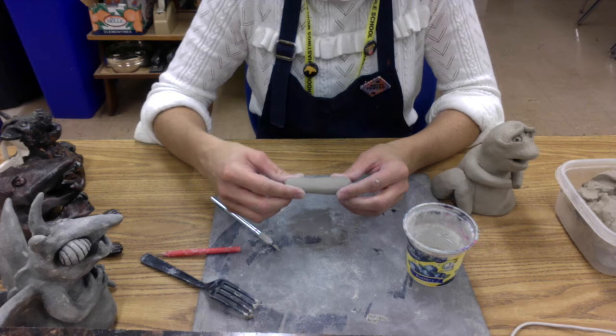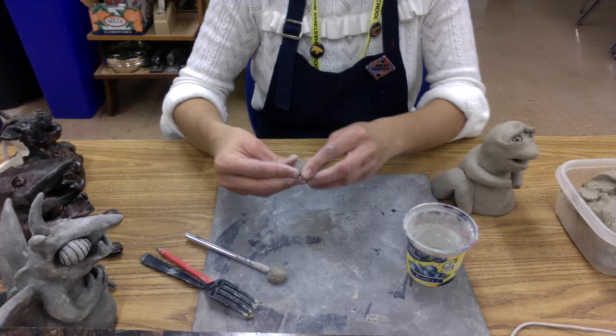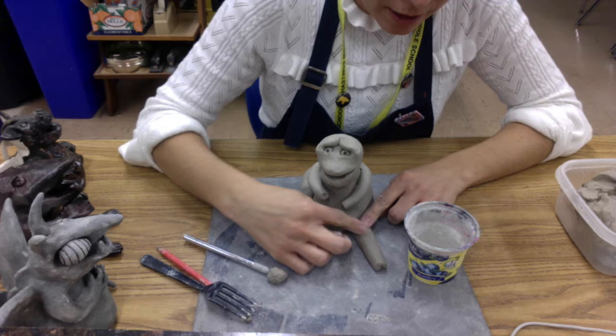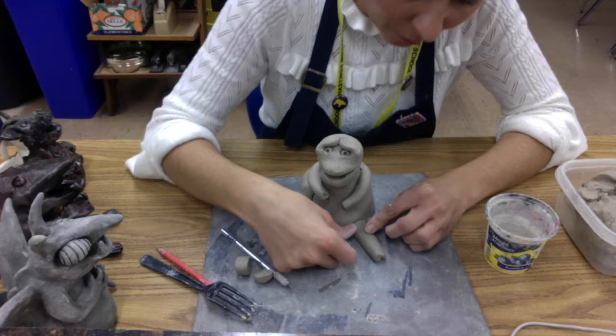Just like with the arms, when you do this you have the option of rolling a longer coil that you cut in half, and that will ensure that your legs are about the same thickness, because it can be really hard to roll two separate coils that are exactly the same size. I'm going to go ahead and hold this up. Normally when people attach their legs to the front, they kind of do it off to the side like this. This is a really long leg, so I think I'm going to shorten it up — I could trim on either side, but I'm going to trim on the thicker side.